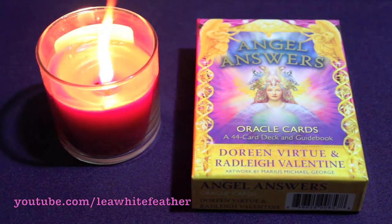I've been curious about these cards even before they were released, since they're supposed to answer yes-or-no questions, unlike the majority of other decks out there which, for the most part, deliver inspiration.